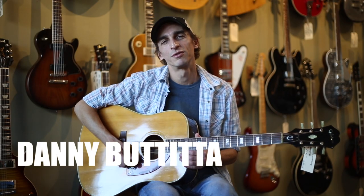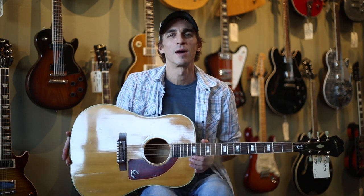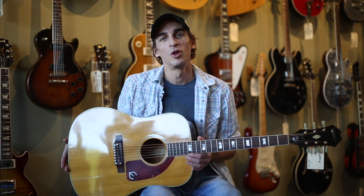Hey, this is Danny Butita here at Imperial Vintage Guitars, and today we are looking at this 1965 Epiphone FT110 Frontier. This is a really cool old Epiphone — you don't see many of these.